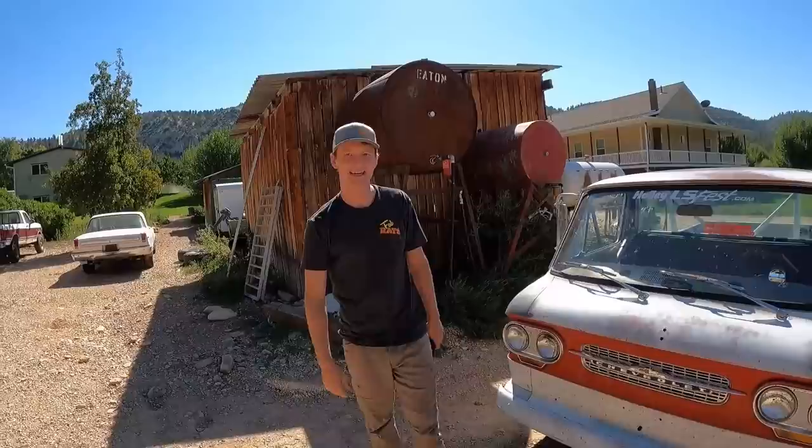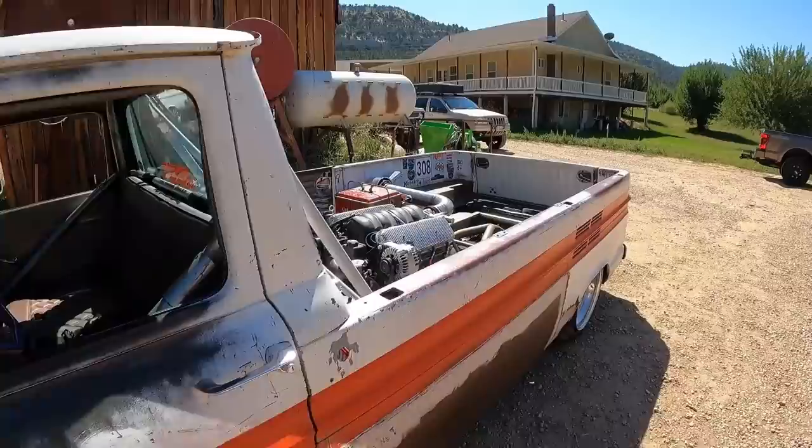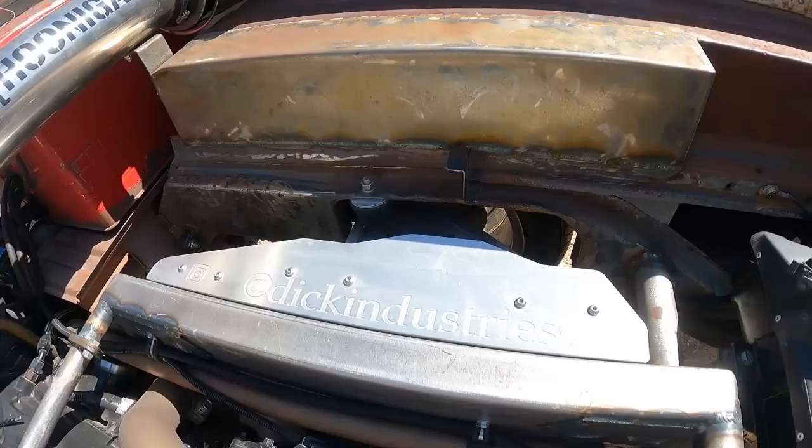Would that hold up to your truck? Old Red would smoke it - all right, just kidding! If you want to see more builds like this from this car, follow the man at Dick Industries.